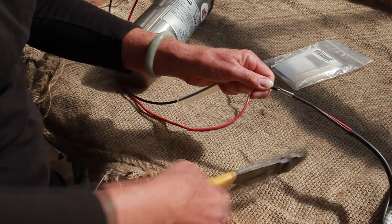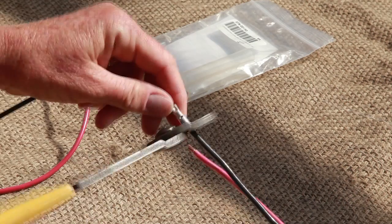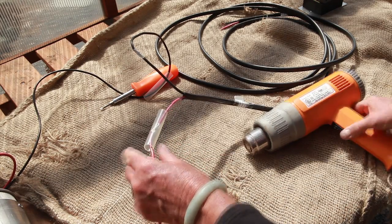Slide the other wire into the other side of the metal connector and crimp this side down. Do this for both the positive and negative wires. Now we're just going to heat the plastic over the connection to make it waterproof.